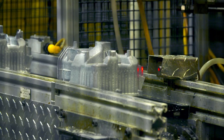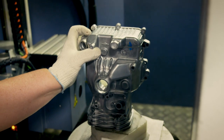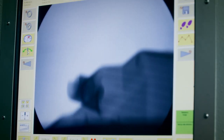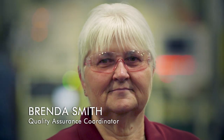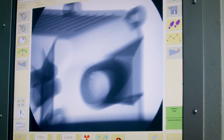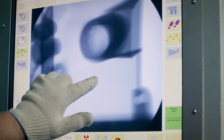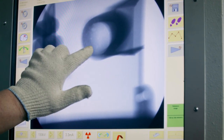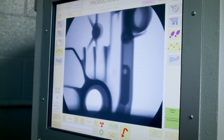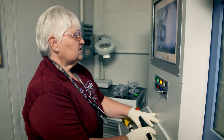Air holes invisible to the naked eye could cause the engine to fail, so workers leave nothing to chance. They're looking for cracks and air holes. Brenda checks every engine part is faultless using an x-ray machine to see right through to their inner core. White spots indicate air holes, which could cause a leaky cylinder — she takes the part back to the technician and discards it.